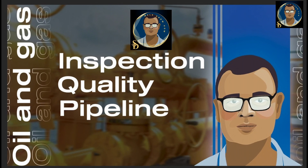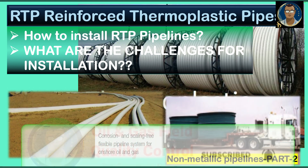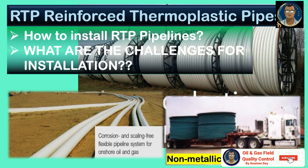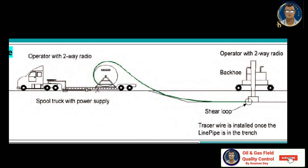We will now go over the site installation of RTP. First, let us look at the pulling devices. For most installations, a suitably powered device is required to pull the pipe off the shipping spool. The pulling device must be selected to provide sufficient but not excessive pulling force to ensure the pipe is not damaged. Pulling capacity should not exceed the recommended maximum tensile load of the RTP product being installed, which varies with different RTP designs.